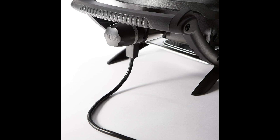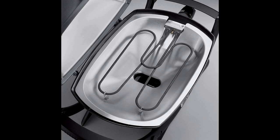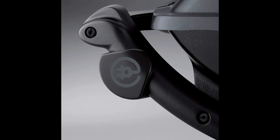The grill marks it creates on meats and veggies make the food not only delicious but also visually appealing. While some electric grills may struggle to achieve a good sear, this Weber model excels in creating that coveted caramelization. Despite being an electric grill, it manages to deliver a satisfying smoky flavor to your food, thanks to the efficient containment of smoke within the grill, ensuring that the flavors infuse the meat and enhance the overall taste.